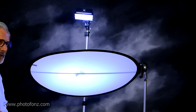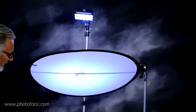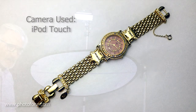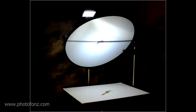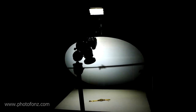It doesn't really matter which camera you use. I tried several different cameras: my Nikon Digital SLR, a mirrorless, and even an iPod. So it doesn't much matter. However, one thing to be aware of: when you're using a continuous light source like this, you may not have enough power to get a fast shutter speed. So you may want to use a tripod to avoid camera shake. Makes a big difference.